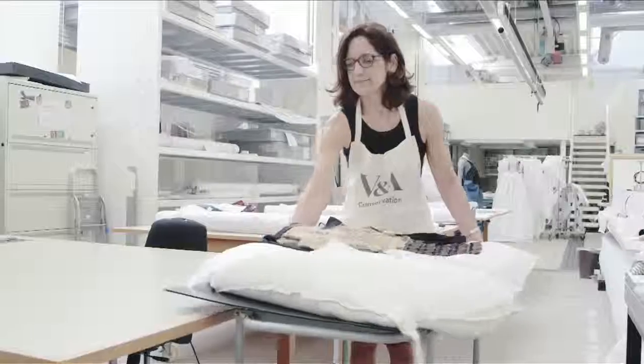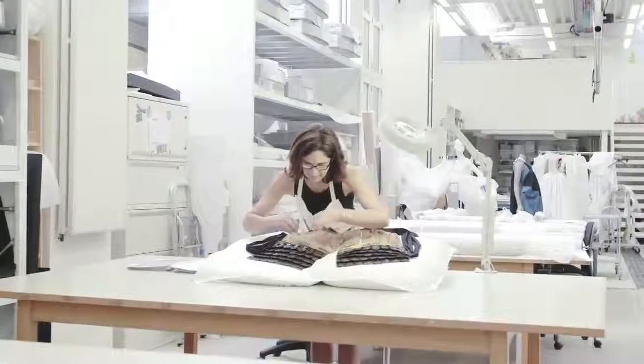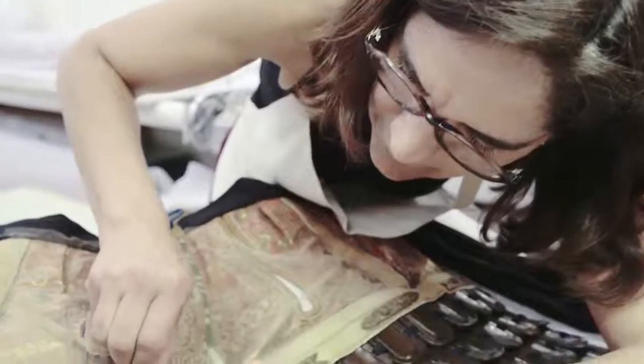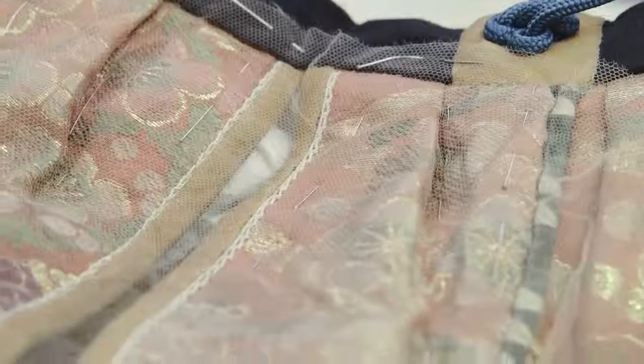Extensive areas of the rich brocaded silk fabric of the sleeves and the breeches had deteriorated over time. A conservation net, dyed to blend with the overall colour of the fabric, was secured with stitching for overall protection.